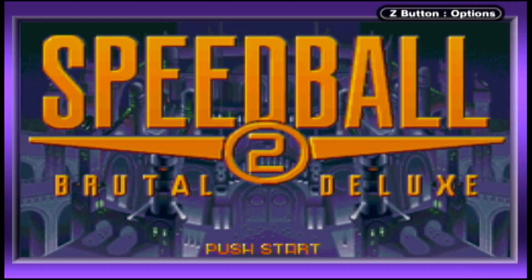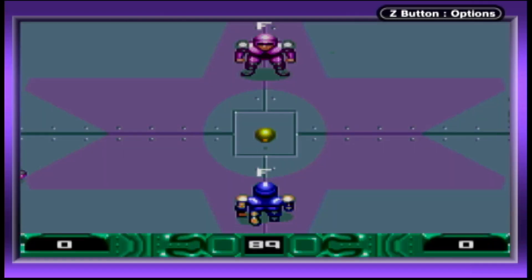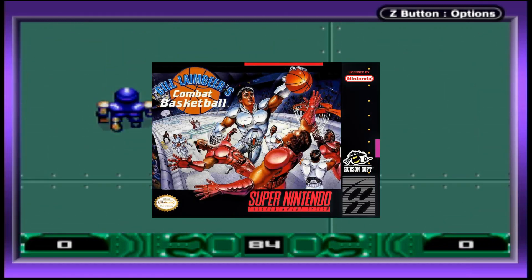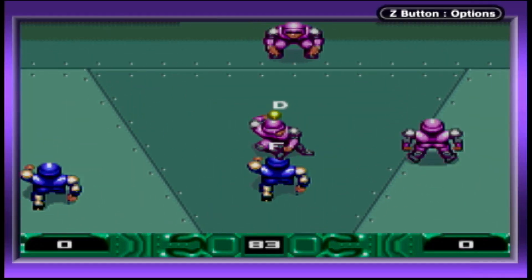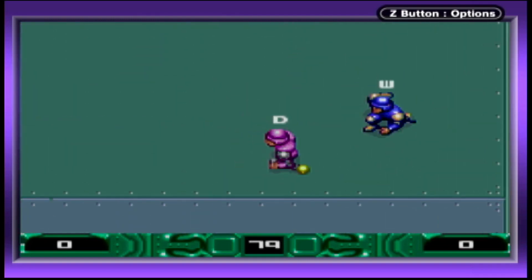Speedball 2 Brutal Deluxe offers a Single Pack Link Multiplayer mode for two players. Essentially an NFL Blitz version of soccer, but you use your hands instead of kicking a ball, this American Gladiators clone reminds me of Bill Lambert's combat basketball, only kinda dumber. The camera is zoomed in too far so you can't see anything or get a sense of where you are from the goal.